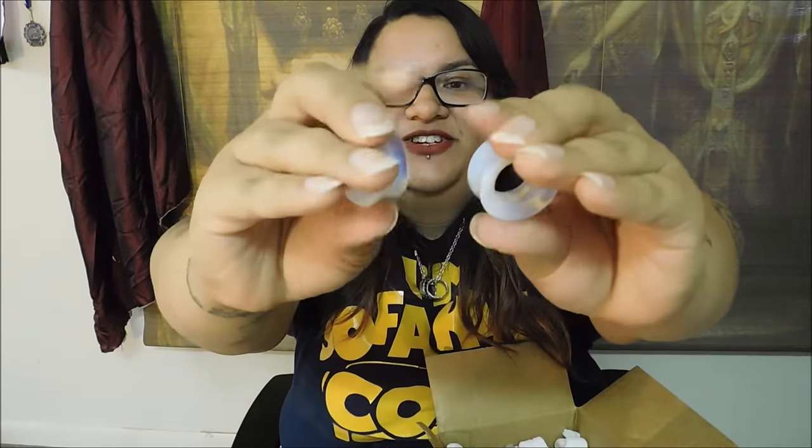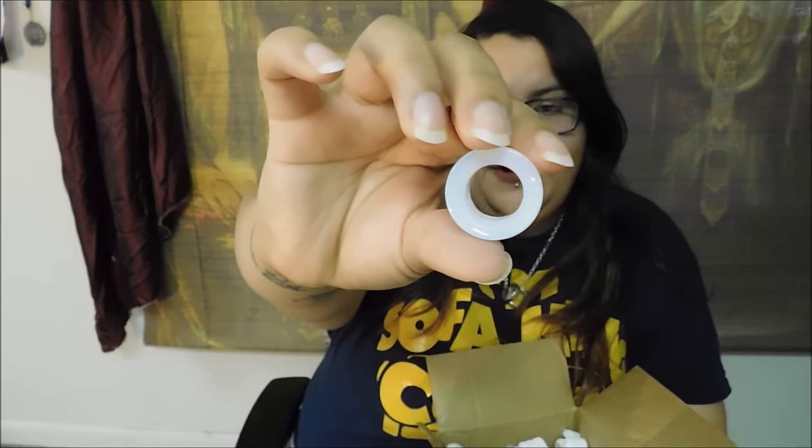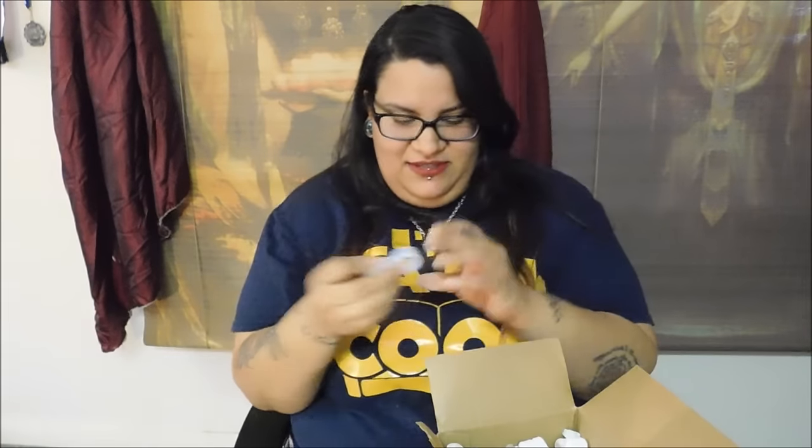These are the 1-inch Opalite tunnels. Oh, they're so beautiful. Let me see if you can kind of see the variations. In the camera they're just showing white, but where I'm at with the light behind the camera I can see yellow and some pink. I'll definitely post some pictures on Instagram. Maybe if I take pictures outside I can catch some of the colors — some pink, and I see what looks like a little bit of green in there. They're really pretty.